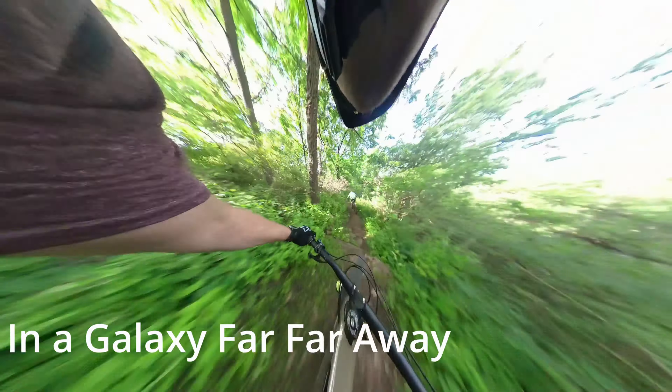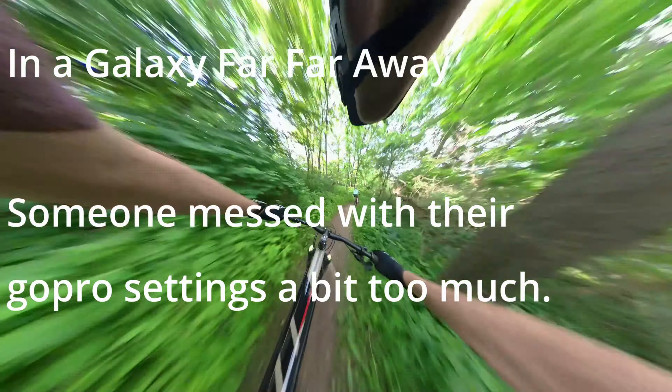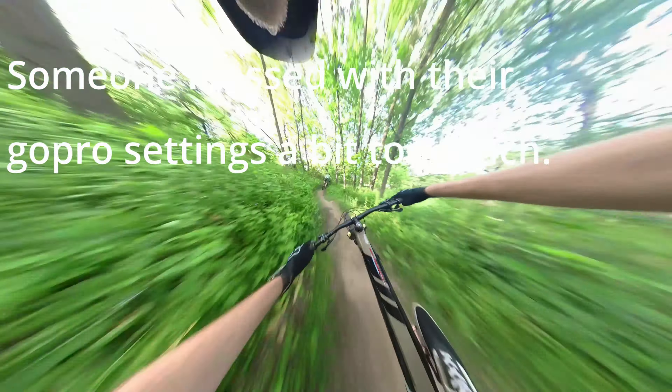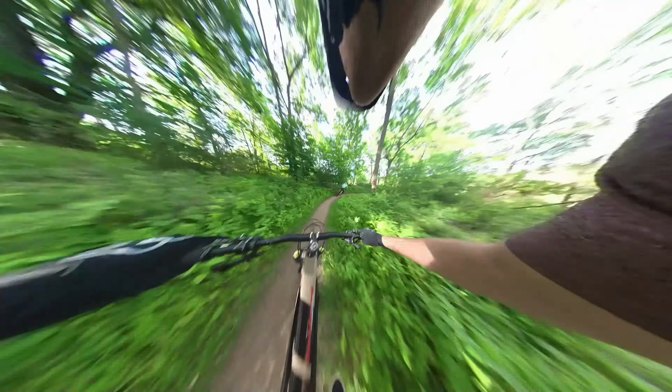Have you ever seen mountain biking footage that looks like this? What's going on everyone? My name is Mike and you're on the Gnarly Bear Mountain Biking channel. Today I will show you how to edit mountain biking 360 camera footage to look way faster than you're actually going.